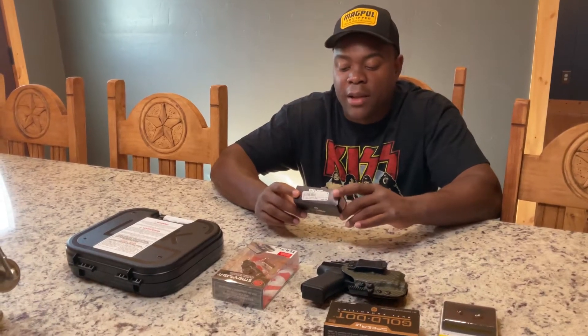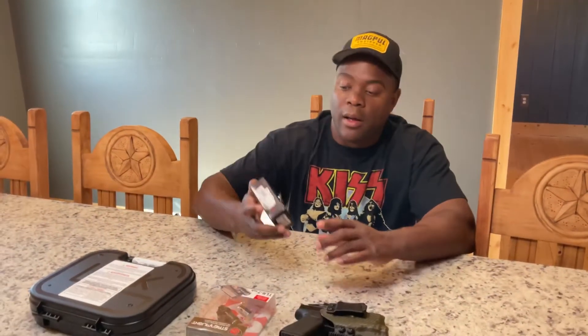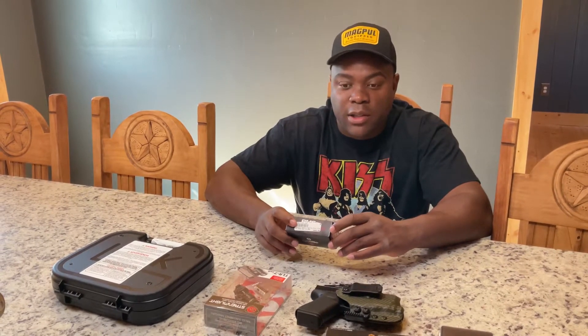Good afternoon, YouTube. This is going to be an unboxing of a new sight that I picked up. This is the Shield Sight RMSC, which stands for Reflex Mini Sight Compact. This is one of the options for your single-stack 9mm handguns, such as the Glock 43 and Glock 48. This is a direct mount — you don't have to use any plates for it, it just goes right on. I think the only other two sights that go directly to the slide are the Romeo Zero and one of the Holosun offerings.